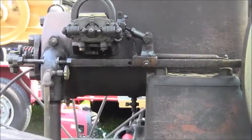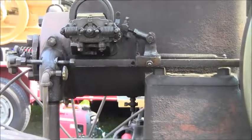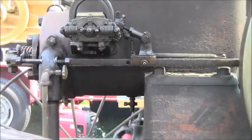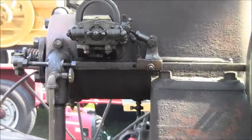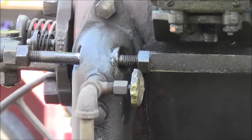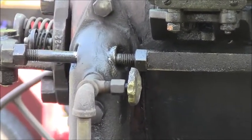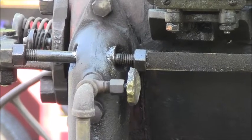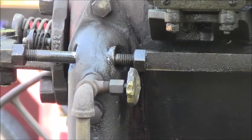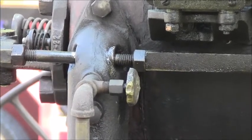Watch that push rod — this is one of the odd things about this engine. The push rod goes through the mixing valve assembly. See, there's your mixing valve — it's a carburetor. And the push rod that works the exhaust valve goes right through that baby. I guess that was the easiest place to go.